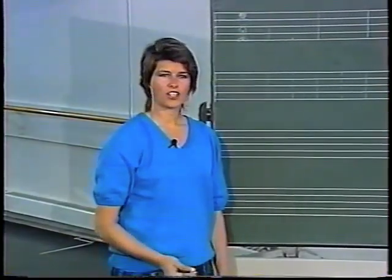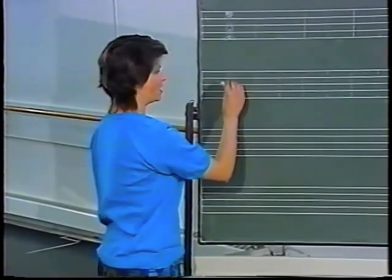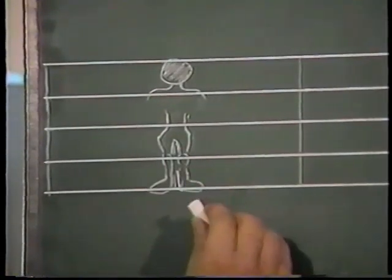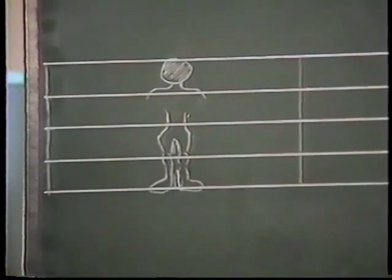The first thing I'd like you to be able to do is to place yourself in the notation. We use the five-line stave, much like music, and as you can see I've drawn rather crudely a figure on the stave so that you can see how each line represents a different area in the body.